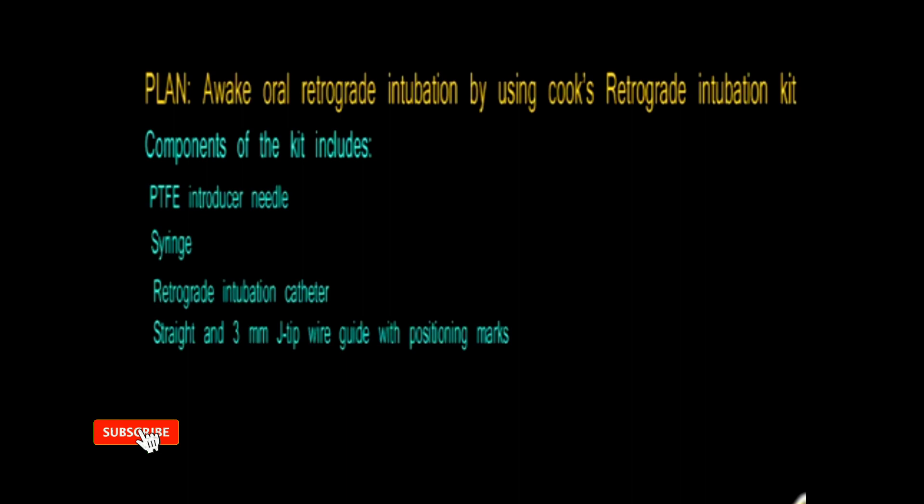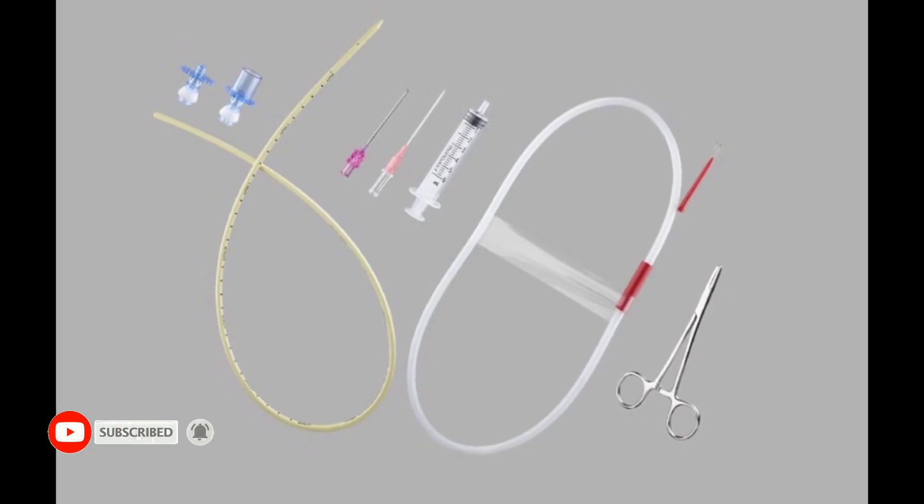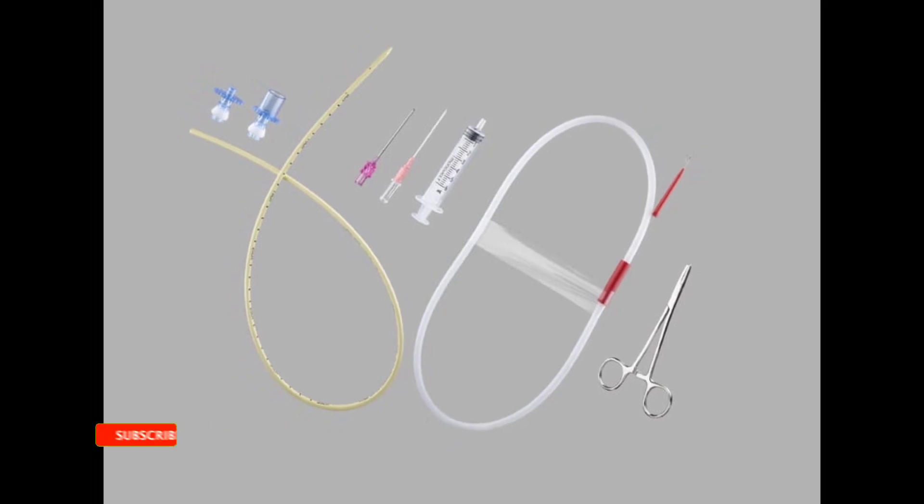Here I used Cook's retrograde intubation kit. It contains an introducer needle, a J-tip guide wire, a syringe, and a retrograde intubation catheter.